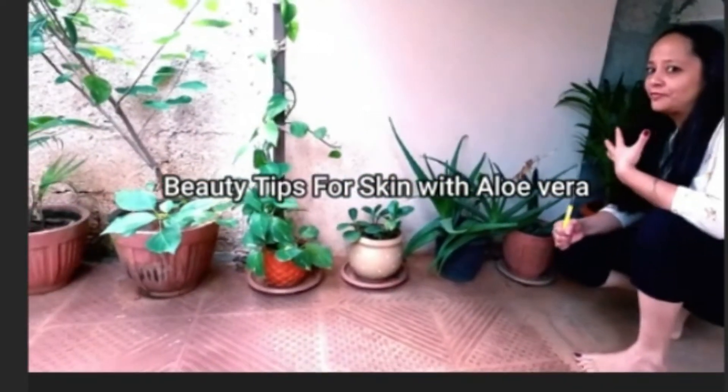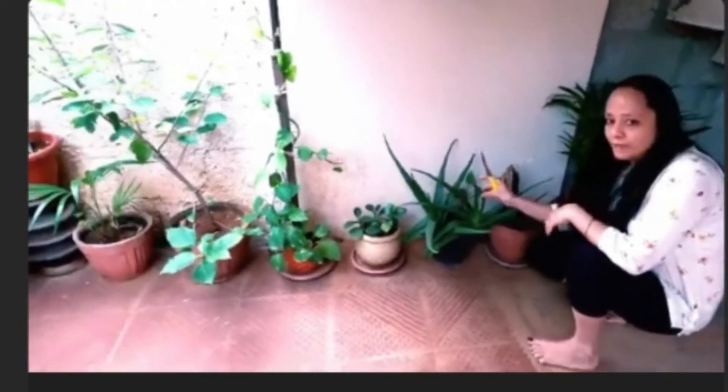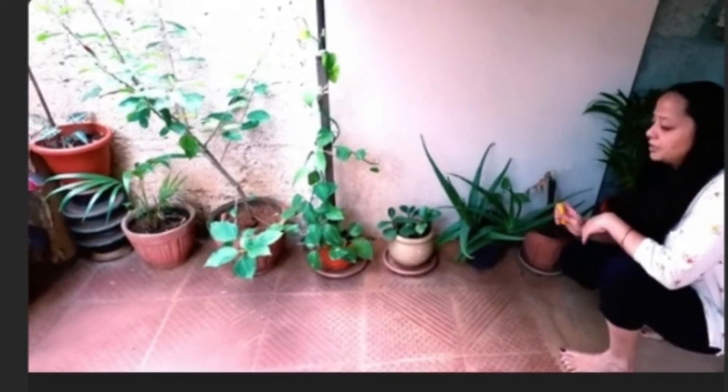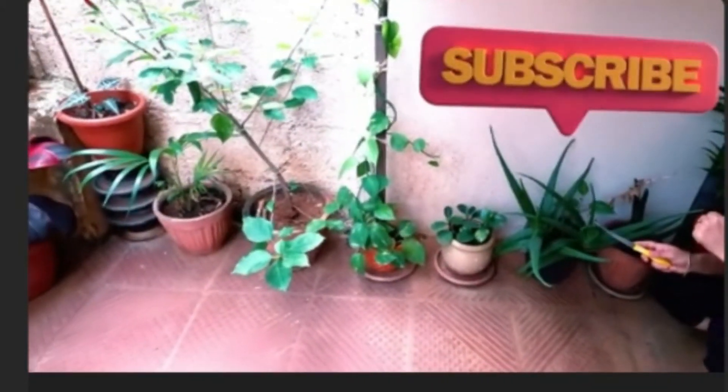Beauty is a confidence for everyone. I am going to show a video about the uses of aloe vera — 4 uses: cleanser, scrubber, toner and moisturizer. I am going to use aloe vera leaves.